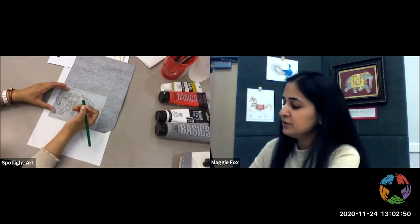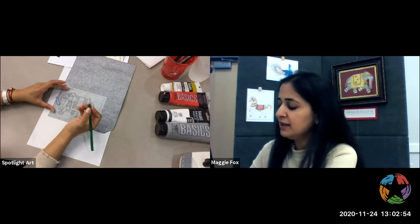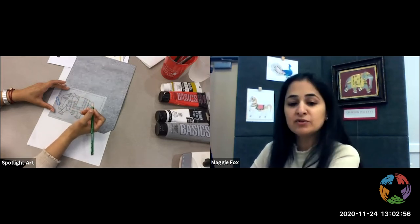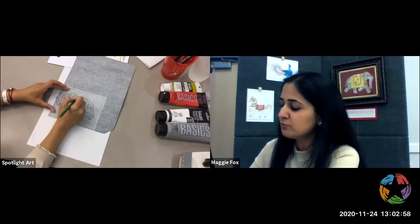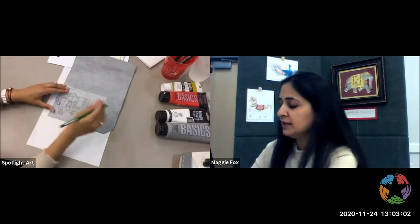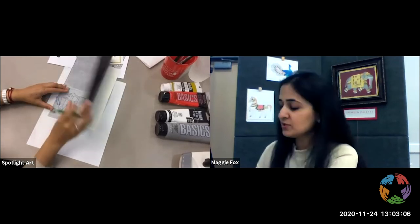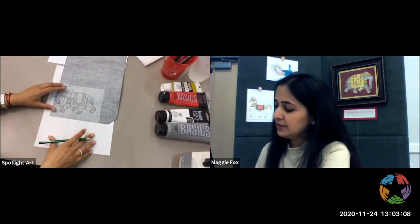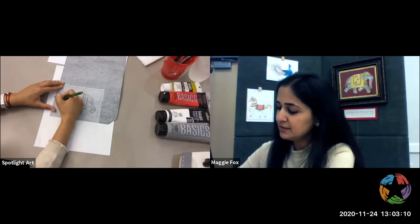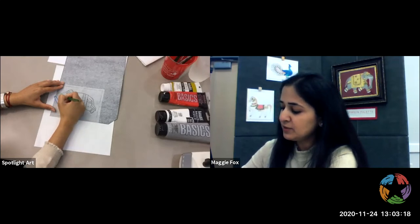You can use a pencil, a pen, or anything that's sharp, and make sure you press down because what we're really doing is making an impression of this elephant on this cardstock. Remember, the black side of the carbon paper goes down. Start tracing, pressing fairly hard and as accurately as you can.